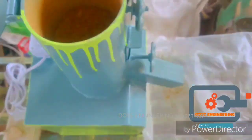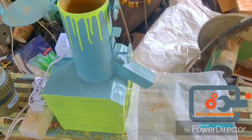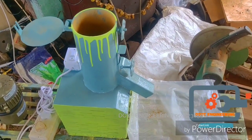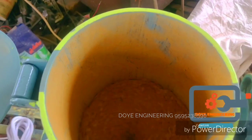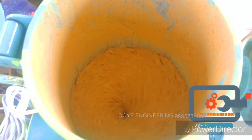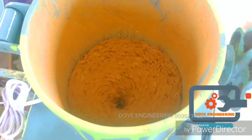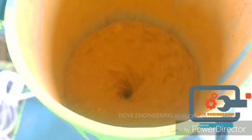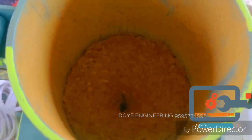This is the price of the company. This is 5 months of warranty. The company can order online across India. When you want to order, call 9595238590. This is the company's contact number: 9595-238-590.